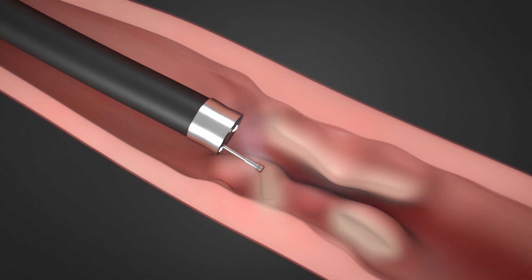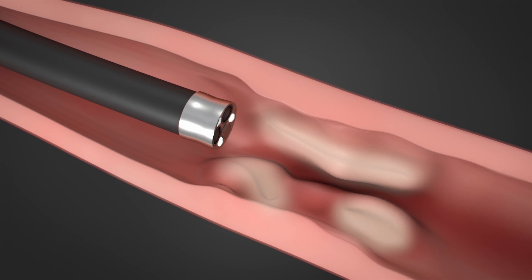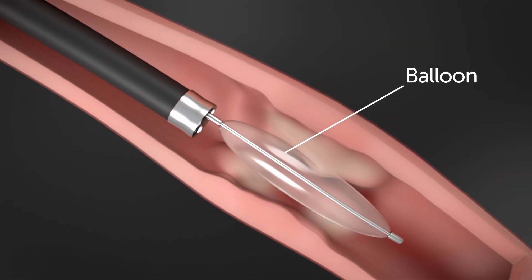Your child's doctor will use this knife to make small cuts in the scar tissue that forms the stricture. These small cuts or incisions create weak points in the scar tissue, allowing your child's doctor to open up the stricture. Often, this is combined with a procedure called balloon dilation after making the cuts.